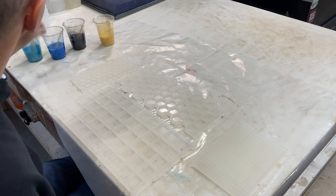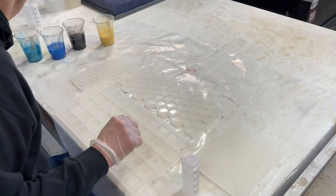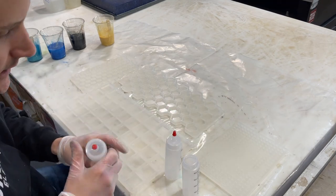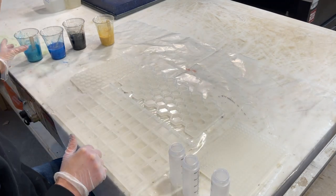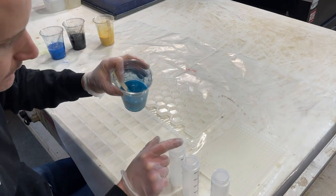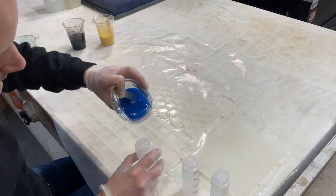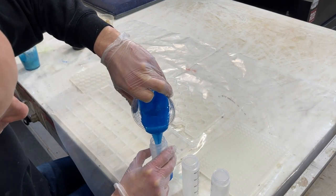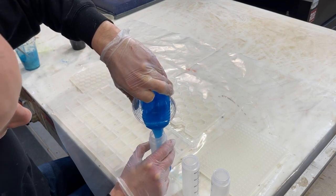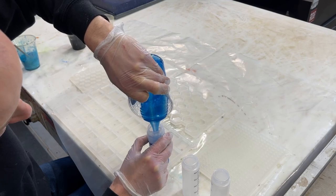I switched over to a nicer view because you guys really don't need to see my pretty face when I'm doing this stuff. I find it easy to get these little disposable condiment containers - you can get a pack of 20 or 30 of them from Amazon for a ridiculously low price. These are way easier than trying to pour resin from a cup because you can just squeeze it in. I'm going to go ahead and fill up all these containers with the resin I mixed up.